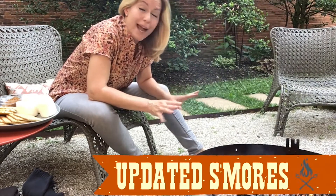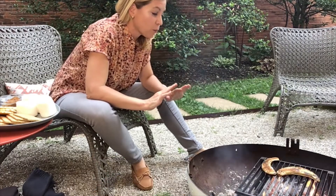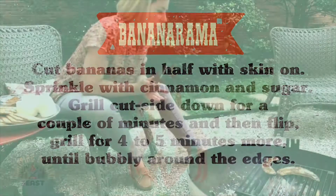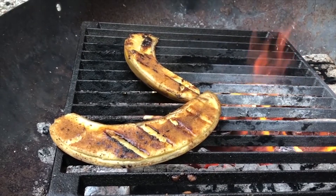Hey everybody, it's Kat, and today I'm going to be spending the entire demo around the campfire because I'm going to show you how to make updated s'mores. This is really, really fun. In fact, you can see that I have a couple of bananas on the fire right now. All I've done is split them open, topped them with a little bit of brown sugar and cinnamon, and then popped them on the grill. They're starting to really caramelize — you can see that they're really kind of bubbling away over here.